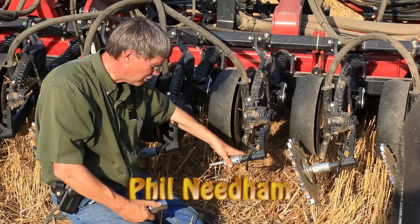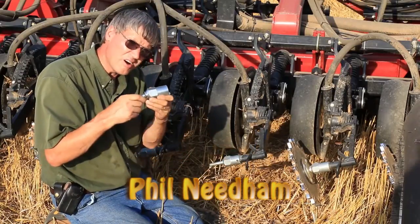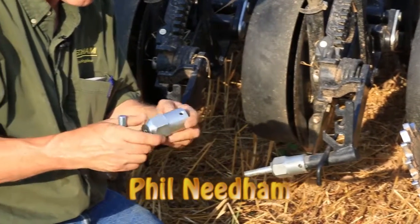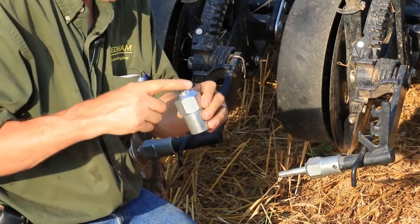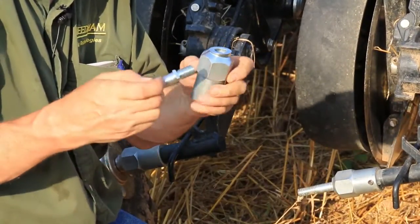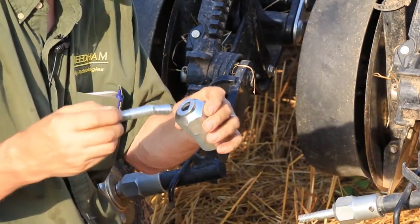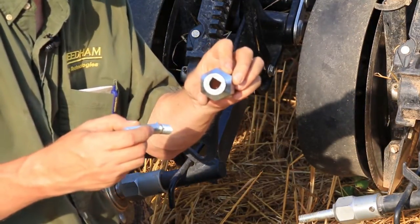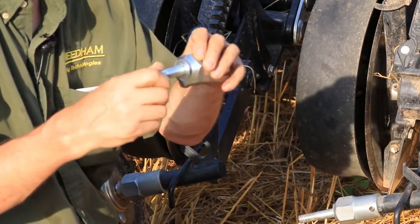We're nearly behind the Case 500 and I'd like to introduce our new closing wheel arm coupler. It basically consists of two parts. You've got the coupler with a hex on it, a D-shaped hole in the end, and an 11-degree tapered end on one side. The other part is an axle that also has an 11-degree angle, and it inserts into the coupler by means of the D-shaped hole — the axle has a D on it as well.